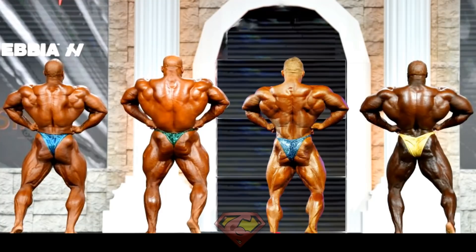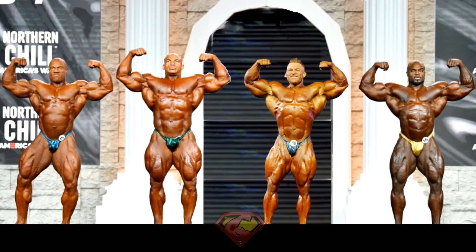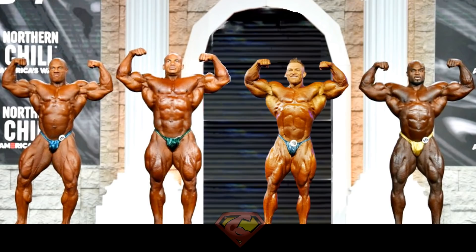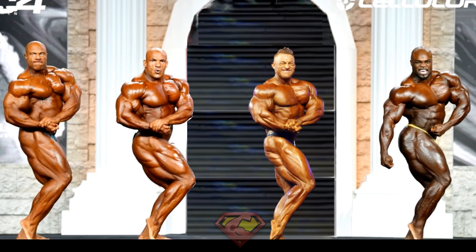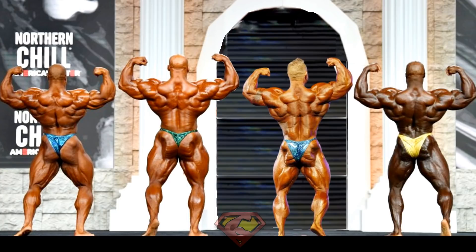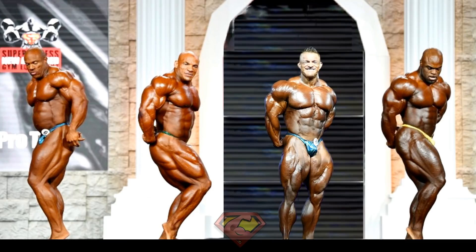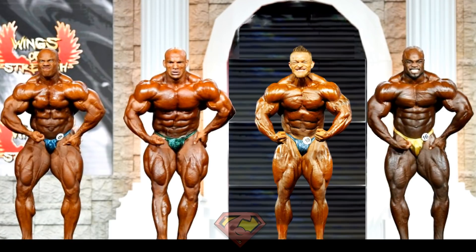Overall as a conclusion, Flex Lewis won the rear lat spread and maybe the side triceps in this comparison. He is also in the conversation of winning a couple more poses, but as a final thought, for a smaller guy like Flex Lewis, regardless of how big and sharp he comes in, it's pretty difficult to go against a conditioned Big Ramy. We saw this in the past with Dexter and William Bonac, who are also smaller guys that usually nail the conditioning — they beat Big Ramy when he's off, but if Ramy nails the conditioning, it's game over. Size matters in bodybuilding more than some people want to admit.